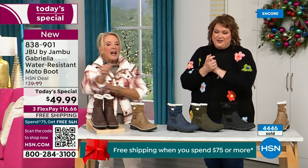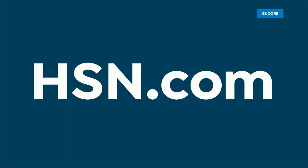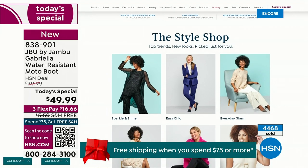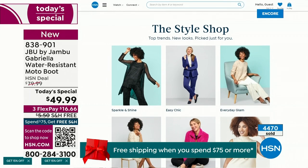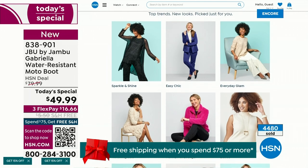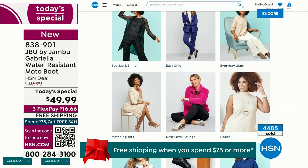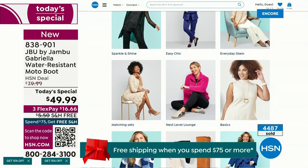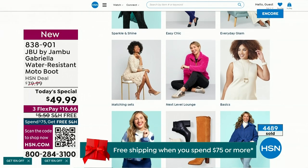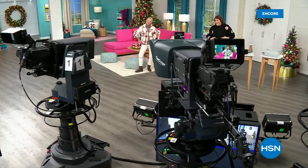We have such a good lineup tonight — multiple boots coming up, all on sale, some up to 50% off before this two-hour event is over. We've got lots of different styles from Jambu. And if you want to see our style show, we're putting full looks together for you — sparkle and shine, easy chic, everyday glam. Check that out on HSN.com.